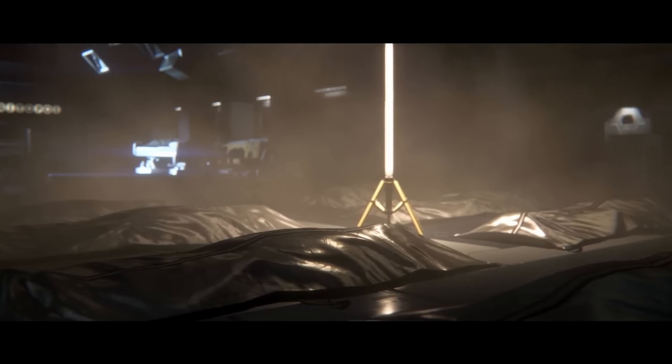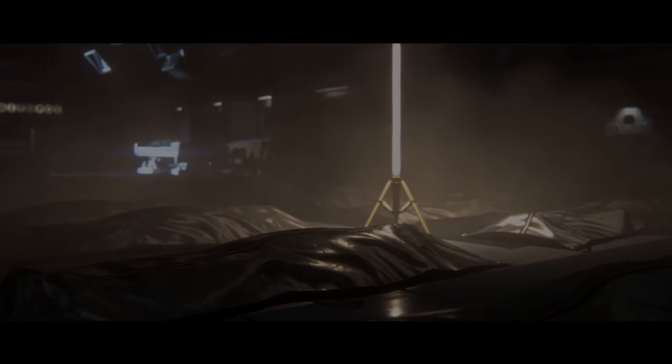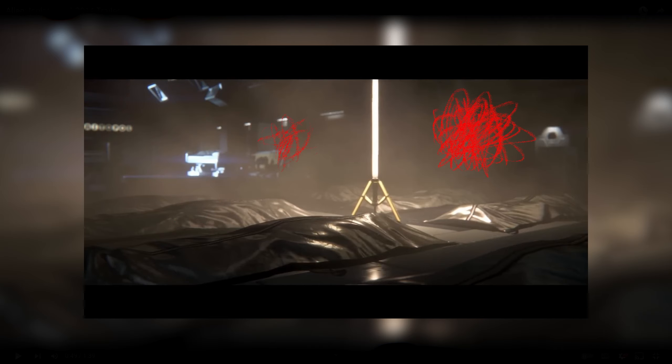Atmospheric fog can be really useful as well. It's designed to distort things, make things hard to see, and that kind of sensory deprivation is a very uncomfortable feeling. Not quite being able to see what's around the corner or through the fog can be quite scary.